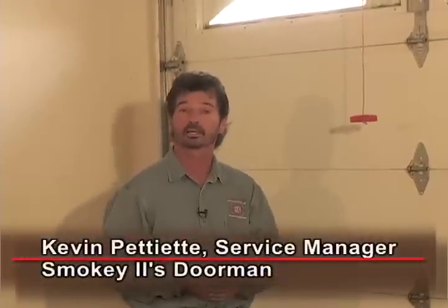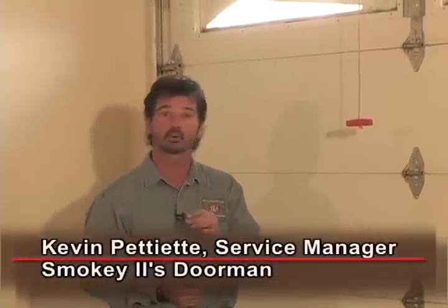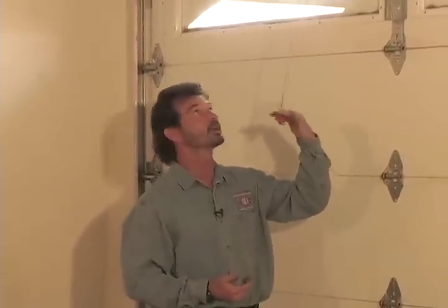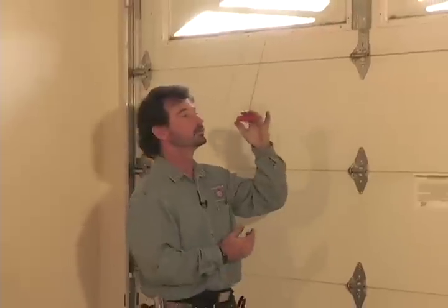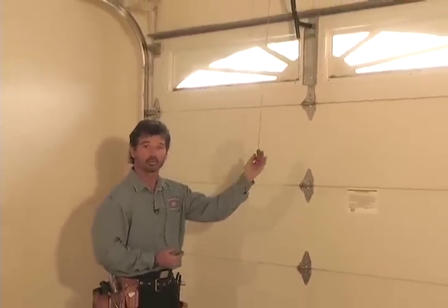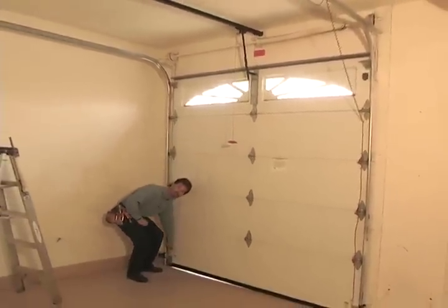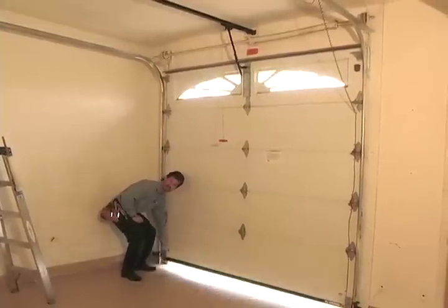In those rare situations where you're unable to get the garage door to work electrically, there's always a way to release the door and operate it by hand. Usually you'll have a release cord hanging down from your system. You simply give a little tug to this cord, which releases it, let go of the cord, and then operate the door by hand using your handles.